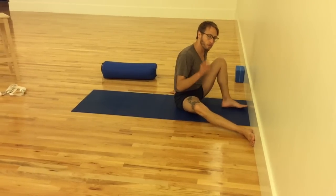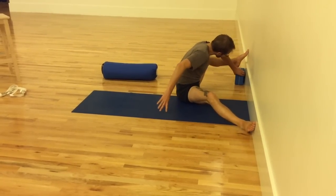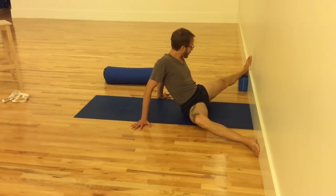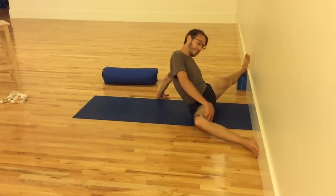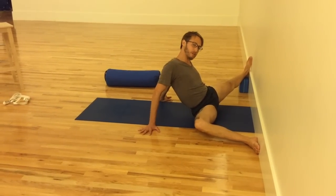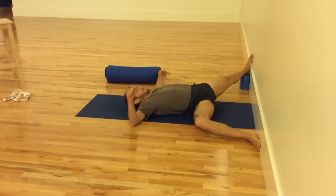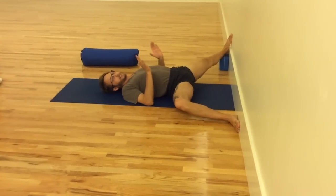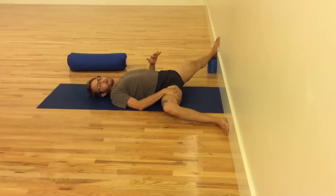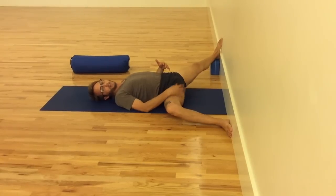The first one will be Virabhadrasana 2, warrior pose number 2. It takes a little bit of time to understand the distance the block has to be away, where the mat has to be, and so on. I place my foot up on this block — it could be even higher — and I scoot myself close to the wall to make this 90-degree shape in the front leg that is characteristic of Virabhadrasana 2 and Virabhadrasana 1. I lie flat, and one of the benefits of having the floor is that the tailbone and the back of the skull are in alignment. This should be the case in the pose. There's an immediate opening of the inner groin, and I can actually lay my arm on the inner thigh to coax that opening of the inner groin.